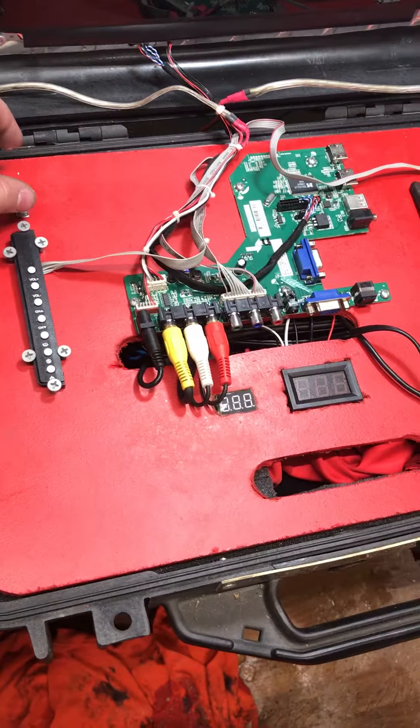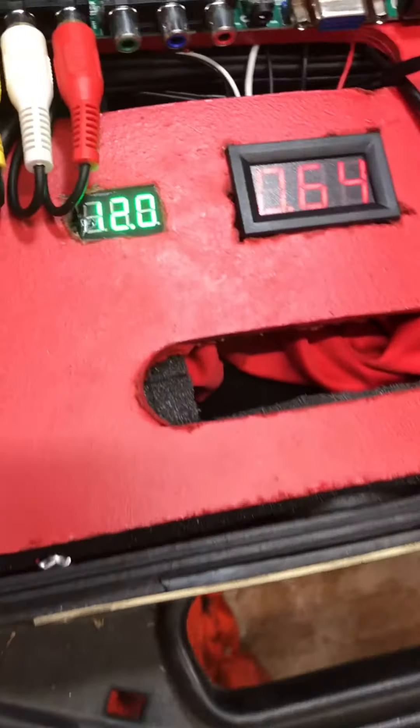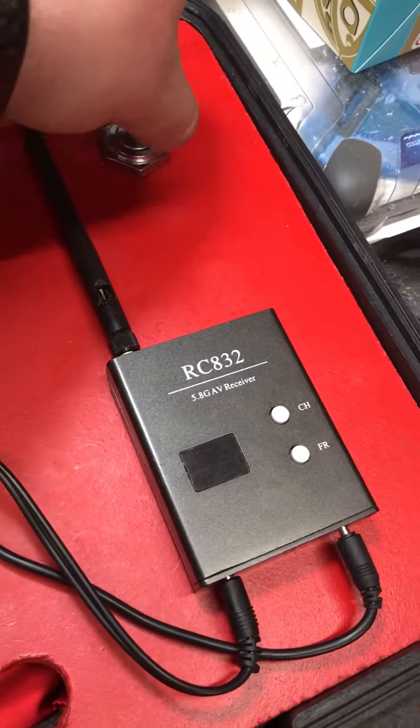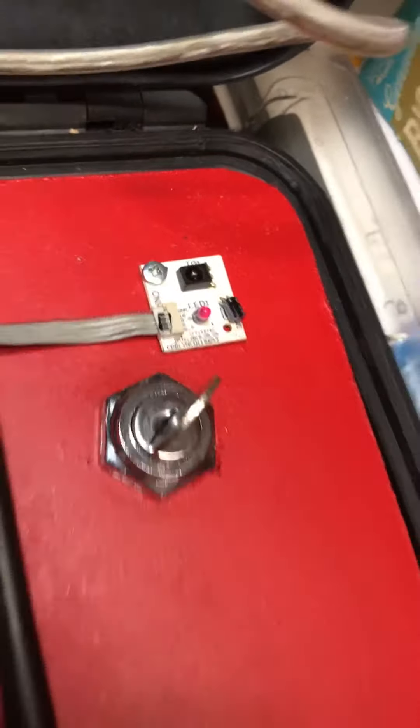So then we hit the switch here and we got power. That is the voltage and the amperage that I'm using. You turn this key, amperage goes up, turns on the inverter. Standby light is on.